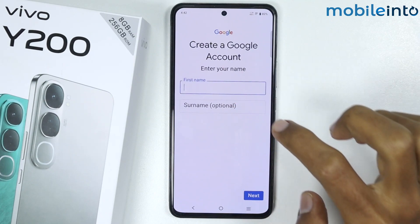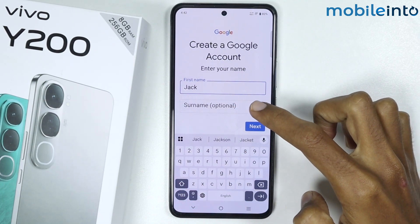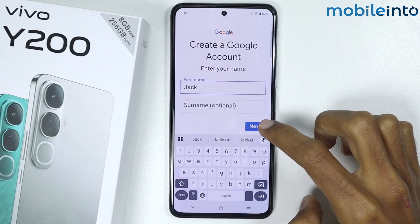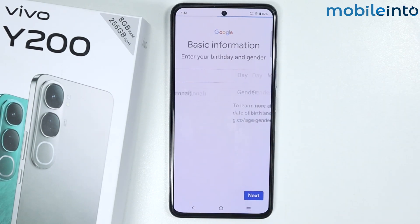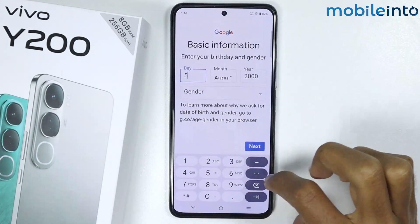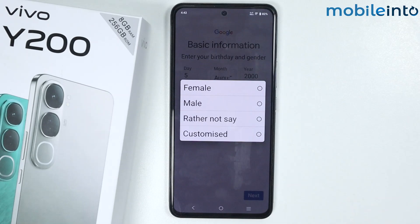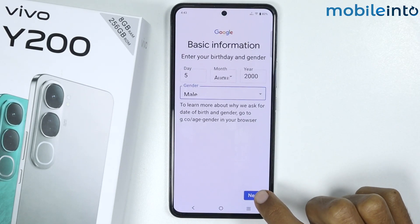Now just enter your first name. You can enter your surname or you can skip this step. Then tap on Next. Enter your date of birth and select your gender, then tap on Next.